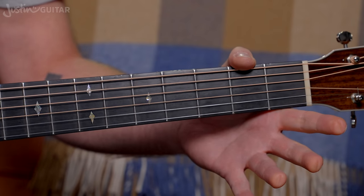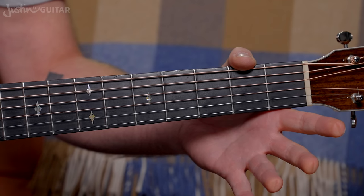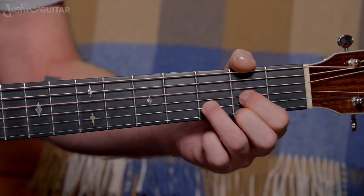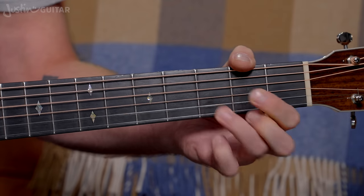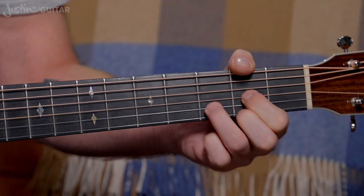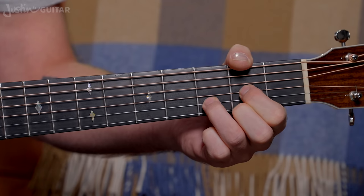We've got ourselves a D6sus2sus4, I guess we could call that one. Why not? It's a little bit weird sounding, but it's something that might have a use.